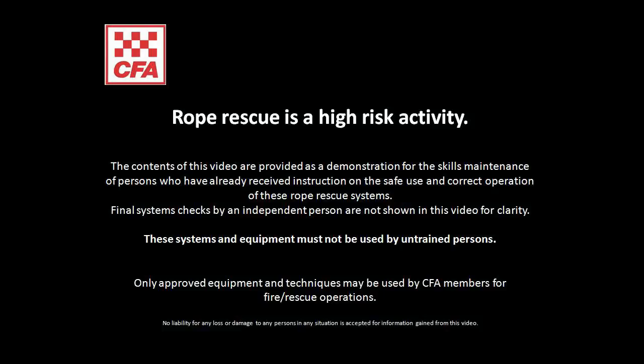This video shows the process for the construction and operation of the belay. Critical safety checks must be completed before using any rope system.